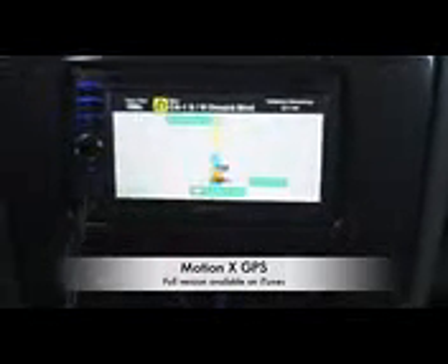You get all of this for a very, very inexpensive price. Most navigation systems run $900 to $1,200. You can get something like this for close to around $500 for everything that you need.